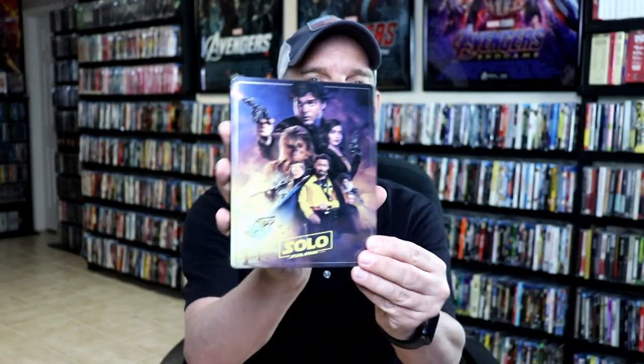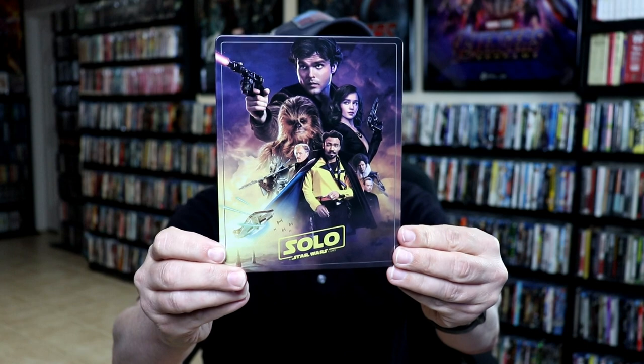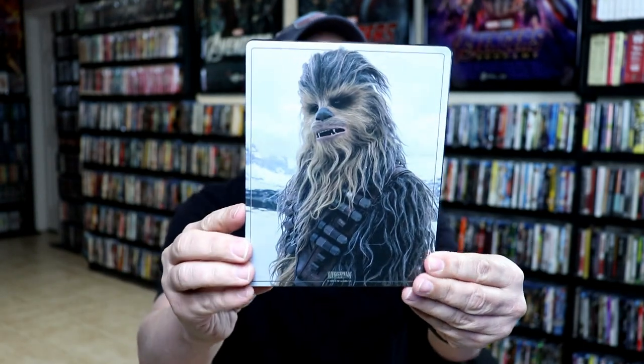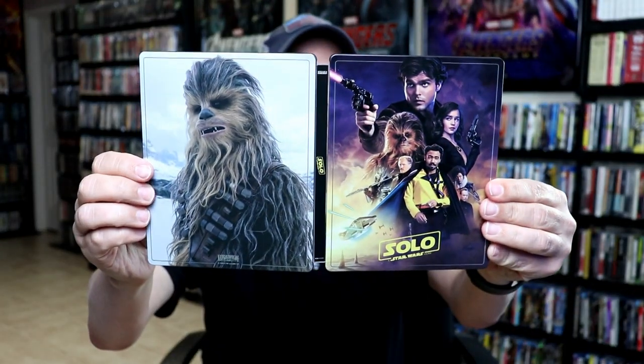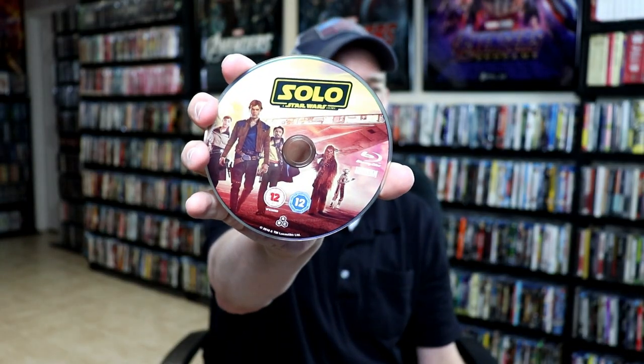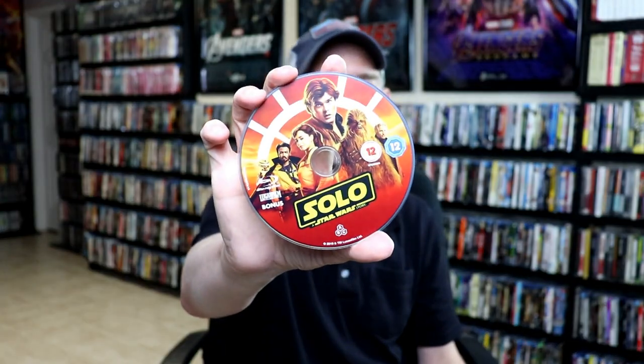I've got the wrapper off and the J-card removed. Here's the front of the steelbook. I really like the image here — it is lightly glossed. And here's the back with Chewbacca. Open it up. Got our spine with the title on it. Really nice-looking steelbook. And on the inside, we have our Blu-ray disc, our 4K disc, and our bonus disc, all with different artwork. And on the inside, we also have the Millennium Falcon.